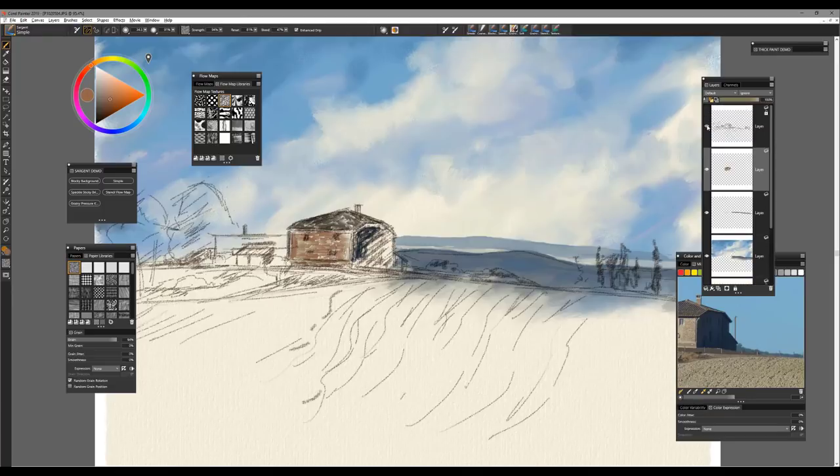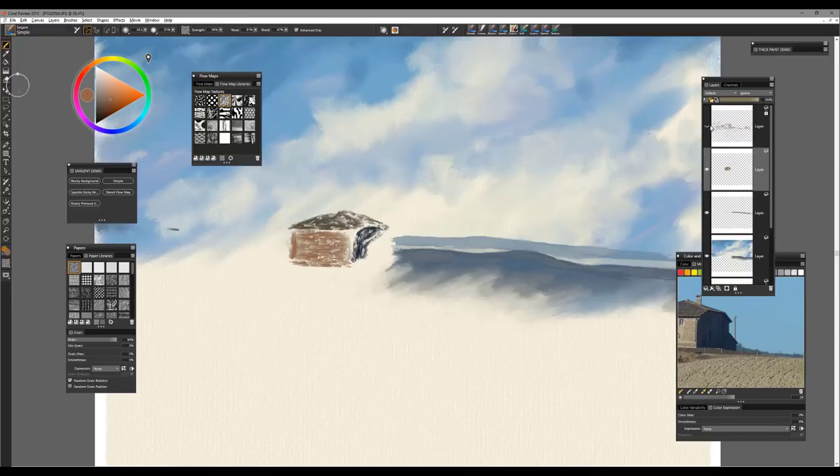I will sometimes close the visibility on the sketch layer because that helps me to realize what's going on with the background and where I need to incorporate some changes.